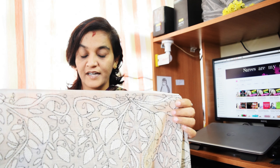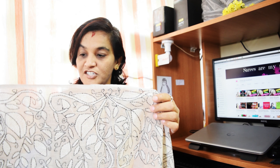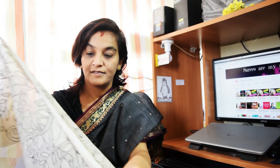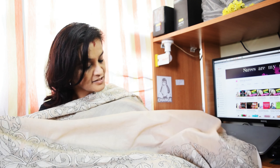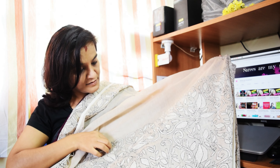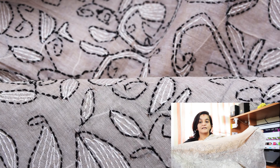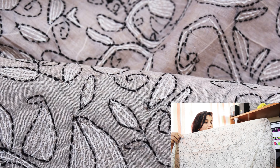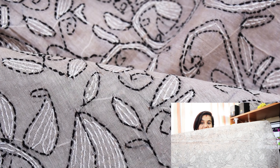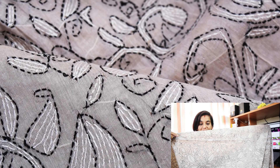They do the outline and then they start the stitching part. When it comes to the pallu part, this is how they have stitched it. It is a pastel one but looks very artistically done with black and white threads.